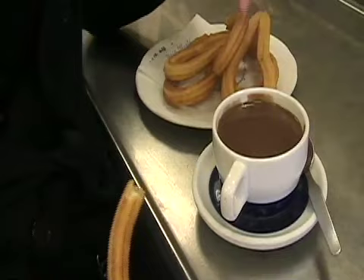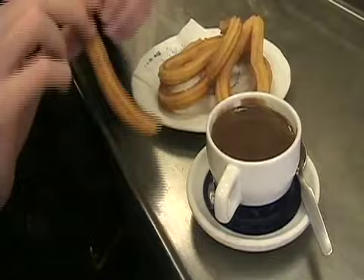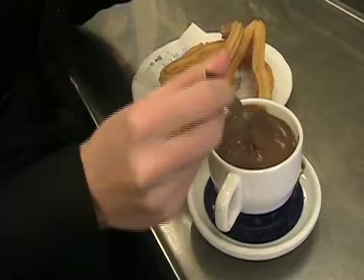This chocolate looks a little more creamy than some of the others I've seen, but it also looks pretty thick. You can see it's not like milk with chocolate — it's just pure chocolate. So I'll dip my churro in. Great. Brillante has four locations around Madrid and they're all awesome.